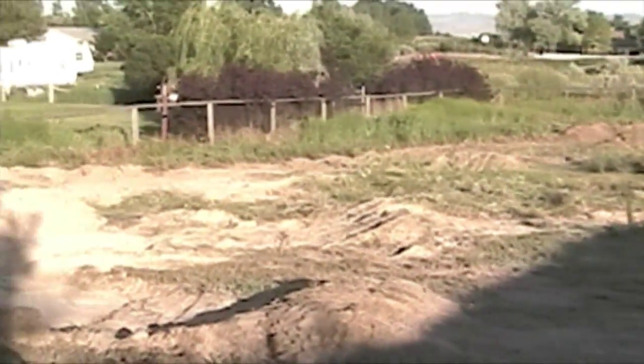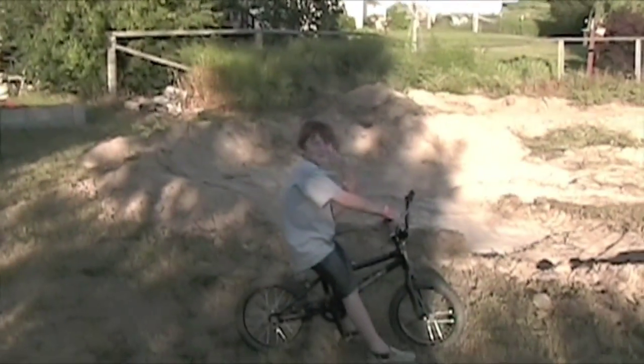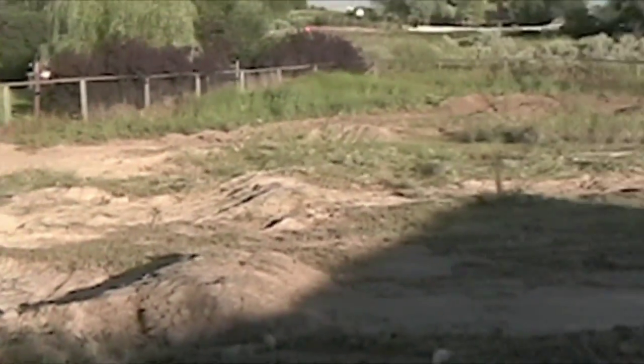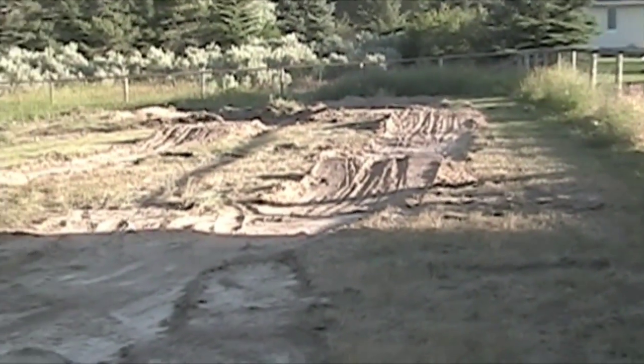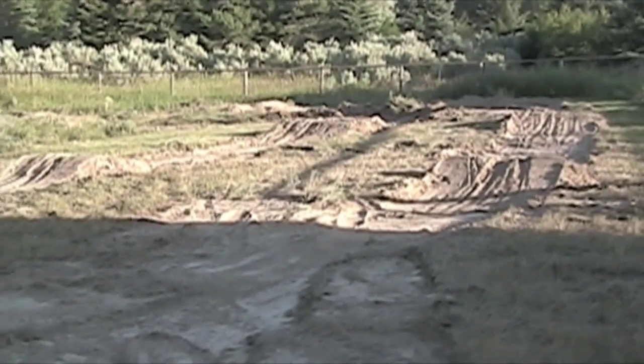All right, so here we are at Norman Judy Mayne's house, there's Paxton, and this is the track we built today. This is going to be the shaky cam walkthrough.